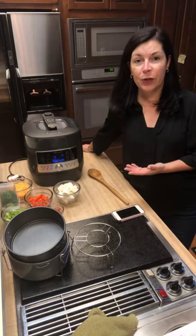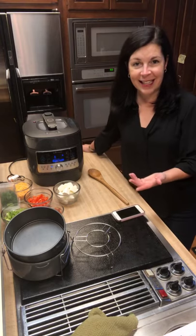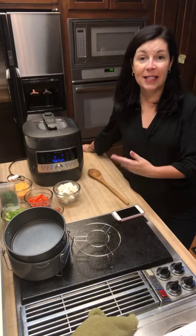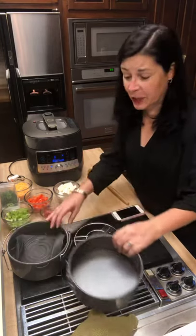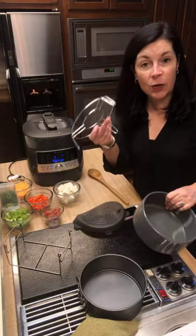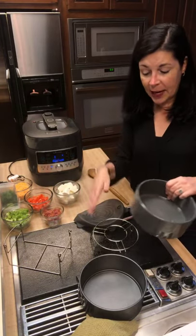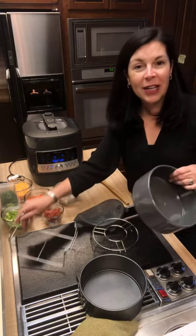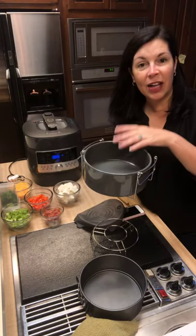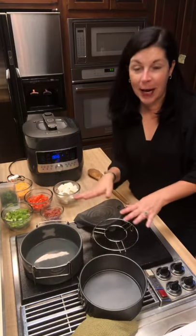Not only can you make soups, stews, and chilies, but this pressure cooker also has a yogurt feature, just like an Instant Pot, and a proofing feature so you can proof bread dough and pizza dough right in here, then pop it right in the oven. One of the accessories you can get is this ceramic pot — it has a cradle that drops into the bottom of the stainless steel bowl, and the ceramic pot sits on top. You can put your bread dough right in there to proof.